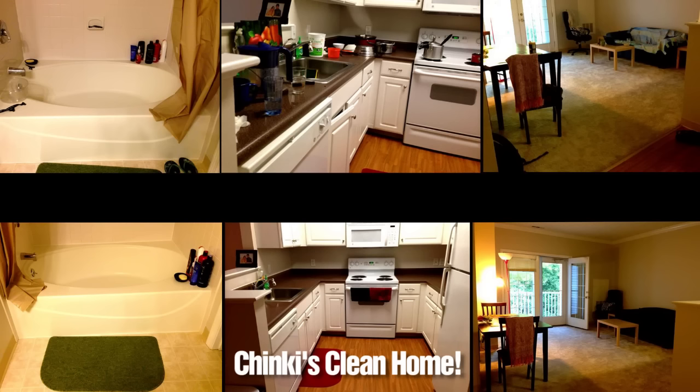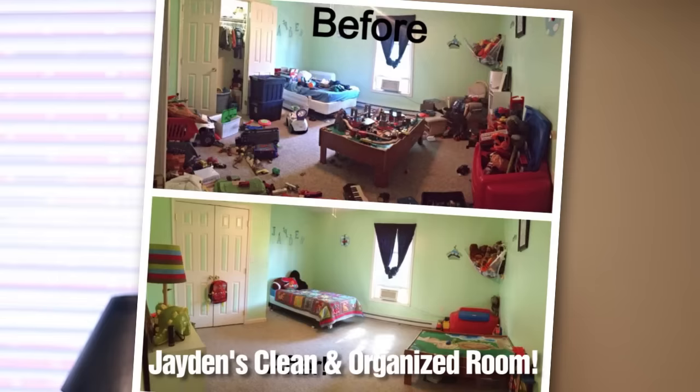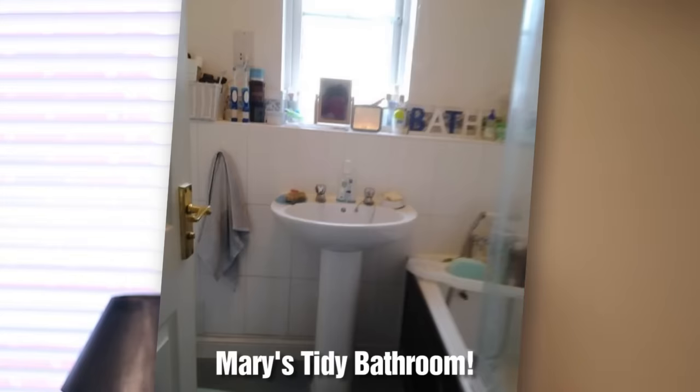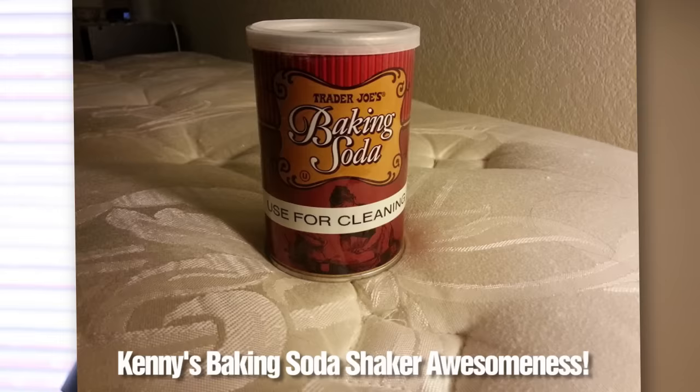We'd love for you to send us your before and after pictures of any room or cleaning project you've taken on — you can send them to melissa@cleanmyspace.com. We love featuring your pictures because they provide so much motivation and inspiration. Don't forget to give us a thumbs up if you found the video helpful, and visit cleanmyspace.com for more cleaning information. Thanks for watching — we'll see you next time!